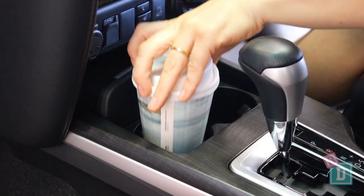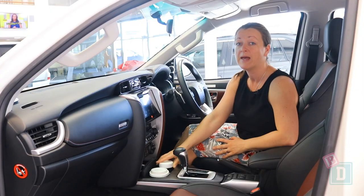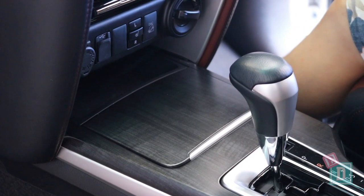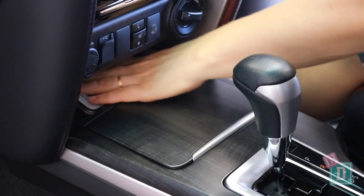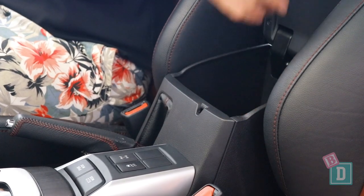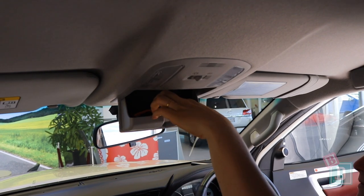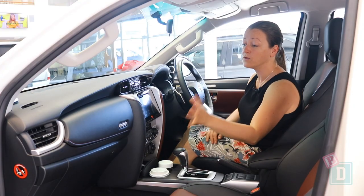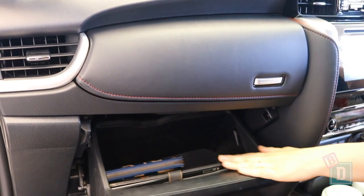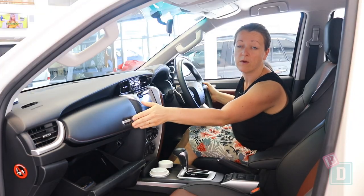In the front there are two cup holders in the central console. They will hold a reusable and a disposable coffee cup, and a large refillable water bottle fits in them too. In front of that there's a little phone charging well with a USB and 12-volt socket. Behind the gear lever is the central console box, which is a good size. In the ceiling there's a sunglasses holder that's lined so your lenses don't get scratched. There are two glove boxes — the bottom one is a really good size and will hold an iPad and a wallet, while the top one is a decent size for a wallet and phone.